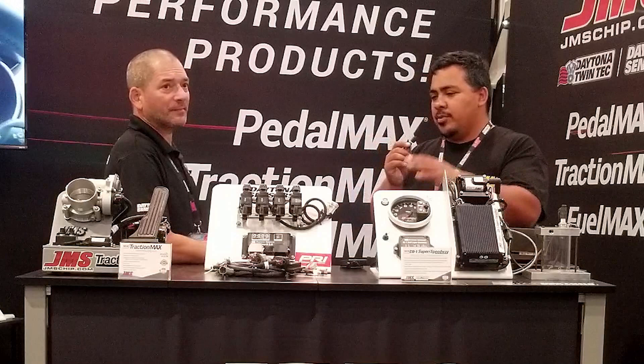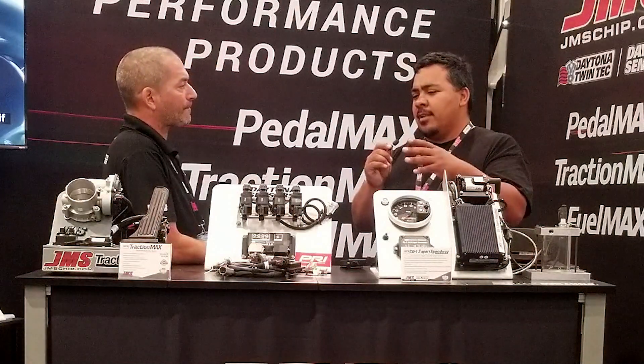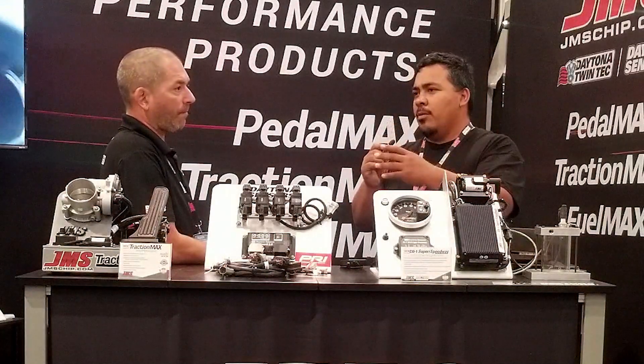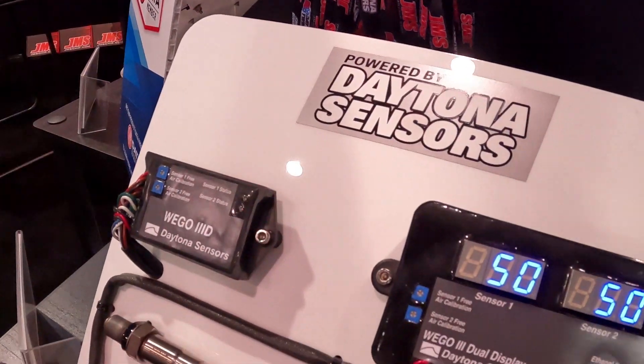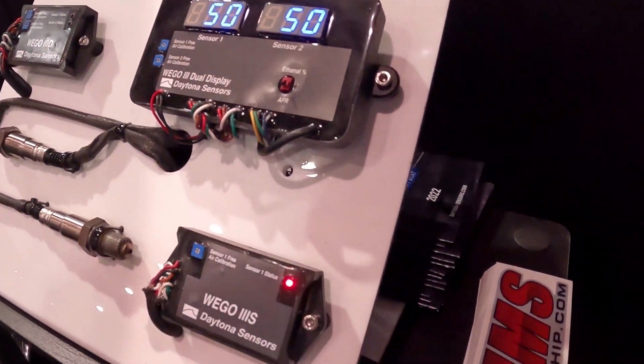Going back to the carbureted LS guys — what do we have in terms of tuning? I know we have electronic tuning with the laptop for the SmartSpark LS. What do we have for the carburetor itself? We can use our Wego wideband setup along with it, so you can actually tune the carburetor's air-fuel ratio.